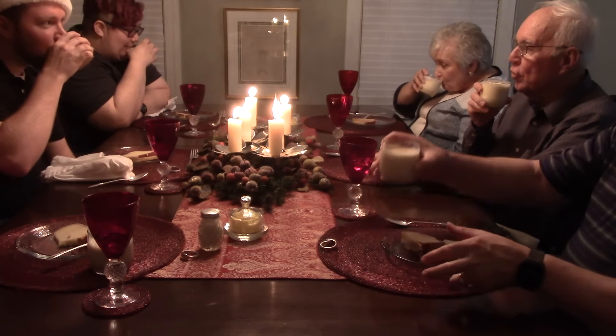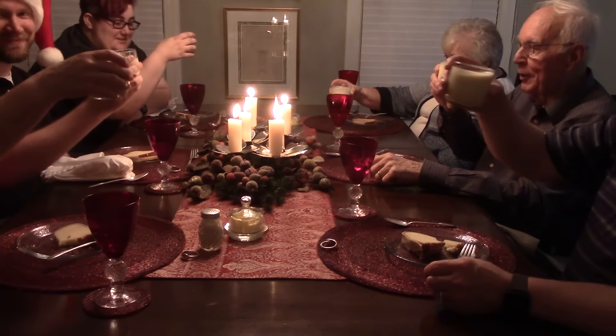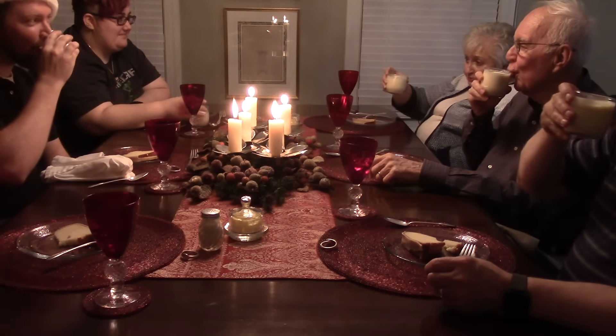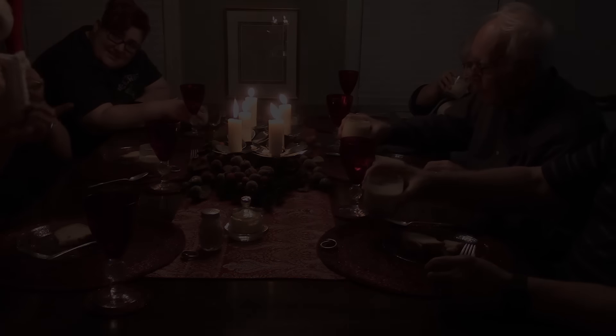Enjoy the eggnog in good company. From my family to yours — Merry Christmas! It's really good. I'll see you next week!